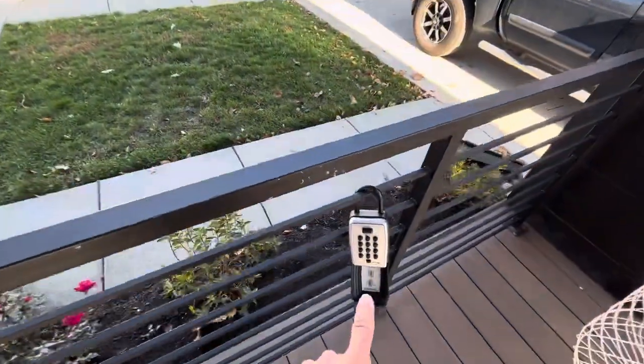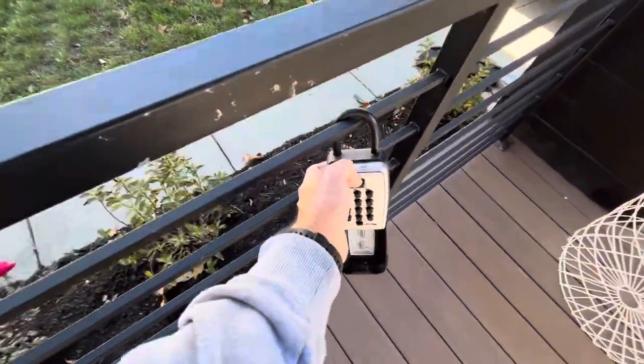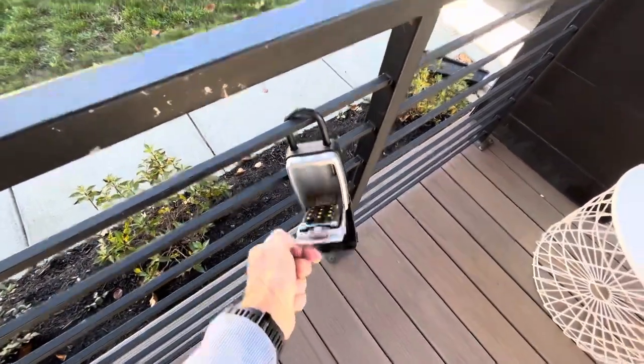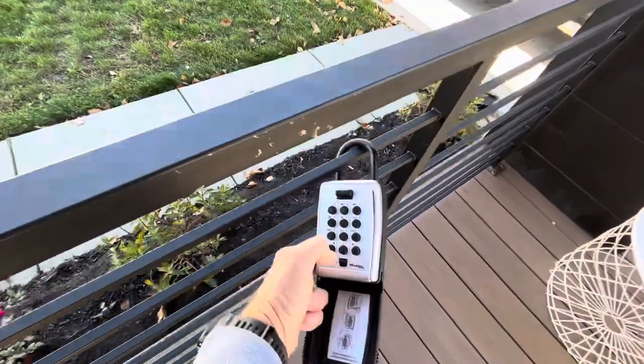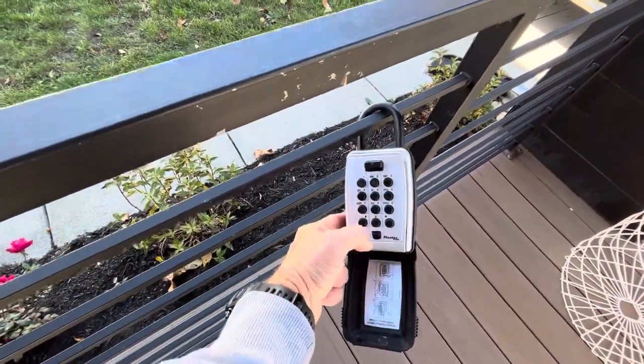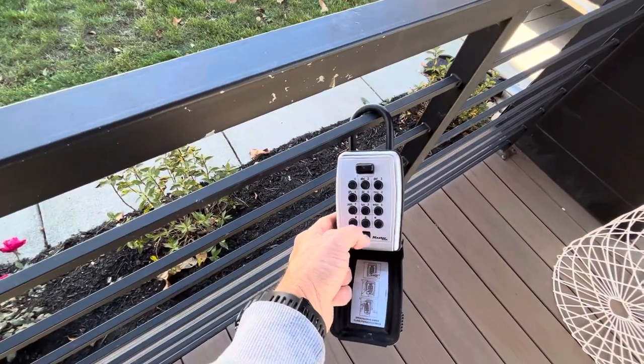Enter the code in the box that you were given, push down on the top, and the key will be right there. To close this box, you have to enter the code again and use this. If for some reason it doesn't work, clear it using this tab at the bottom.